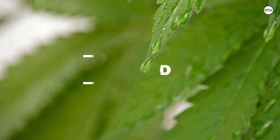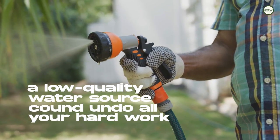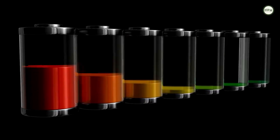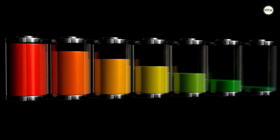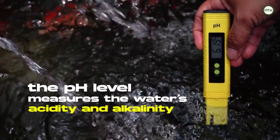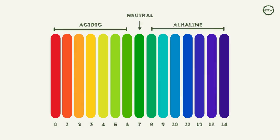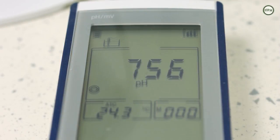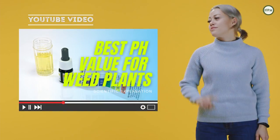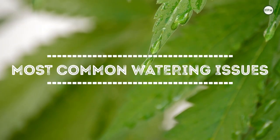Does water quality matter? Even if you get the watering process right, a low-quality water source could slowly undo all of your hard work. Water quality definitely matters. One factor in determining water quality is checking its pH level, or potential hydrogen. The pH level measures the water's acidity and alkalinity on a scale of 0 (most acidic) to 14 (most alkaline). If you want to find out more about the optimal pH for cannabis plants, consider watching our video: 'What is the best pH value for cannabis plants?'